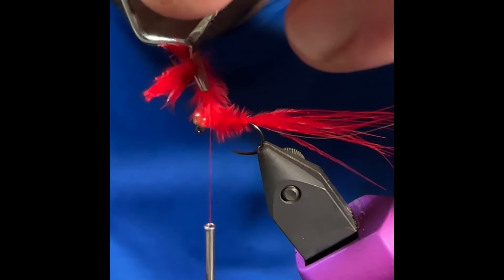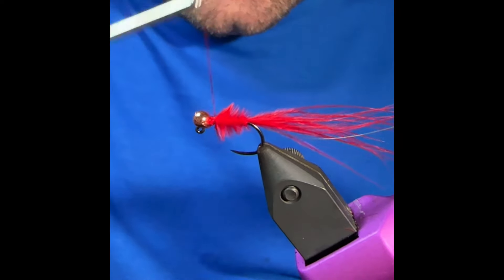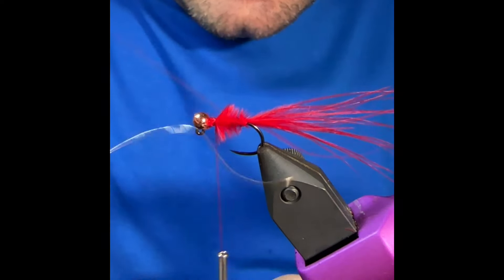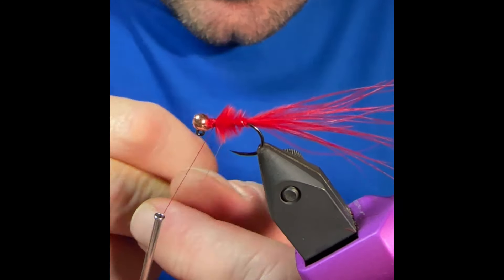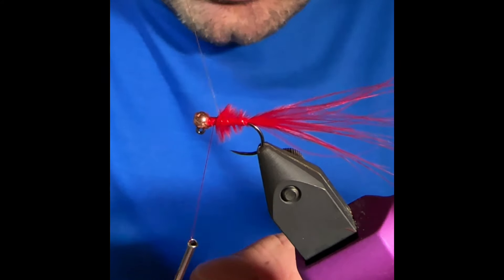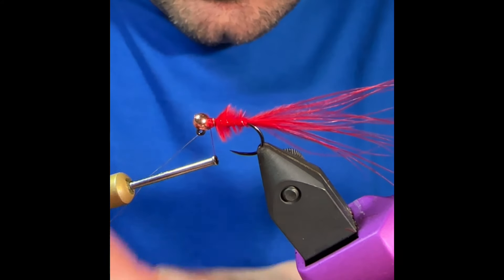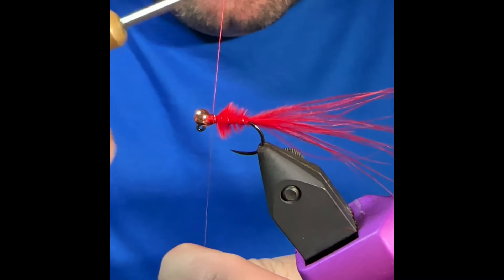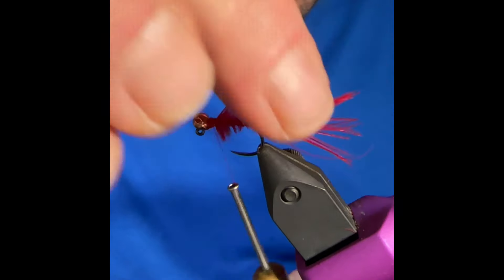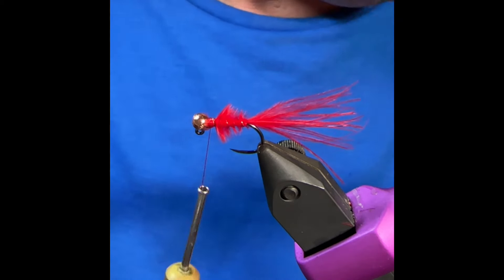This fly is really all movement and profile — marabou really breathes in the water. Now I'll sweep those fibers forward so I'm not trapping too many, then grab this wire and just kind of wiggle my way through, trying not to trap too much. That works pretty good there. Then we'll tie this off. Another thing we're fans of — I'm just going to shorten this tail just a little bit. Another thing we are fans of in the fall is a little bit of flash.